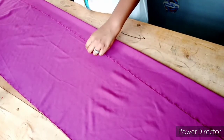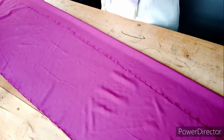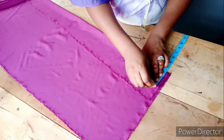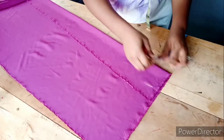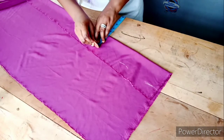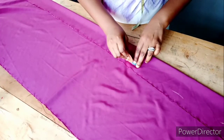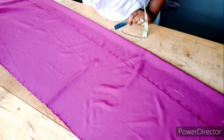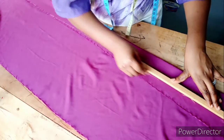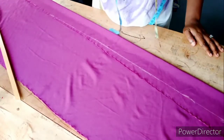I'll be measuring two and a half inches for the neck strap, then adding half an inch seam allowance, making it three inches total. Don't be in a hurry — it has to be straight. I'll straighten it up with my ruler, marking three inches all the way to the end. I'm connecting the line, and now I have a straight line. I'll be cutting it out.